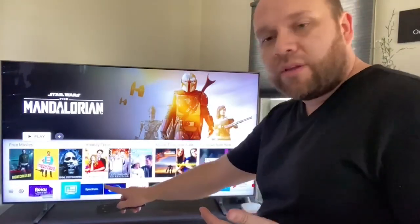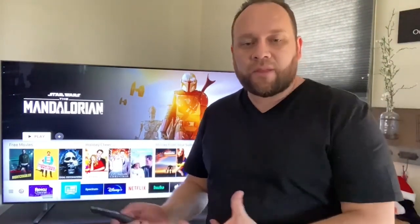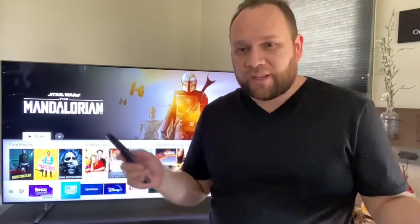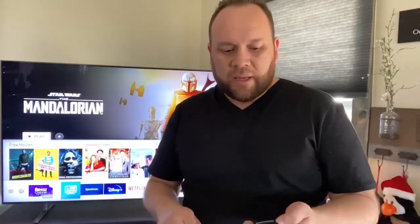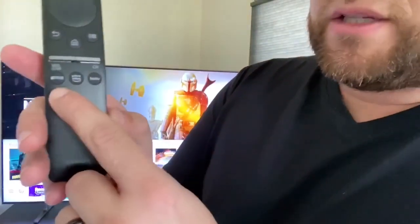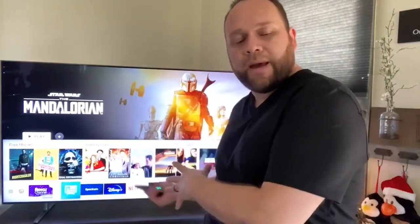It is a smart TV with its own smart capabilities built right in. You don't have to go out and buy an external stick — no Roku device or Fire Stick needed. Samsung has their own smart technology built into the TV. When you hit the home button, it brings up all the different app options you can download. It's got every app you can pretty much think of — Apple TV, Disney+, Hulu, Netflix, all built in. The remote also has Netflix, Prime Video, and Hulu as quick shortcut buttons that automatically launch those apps.